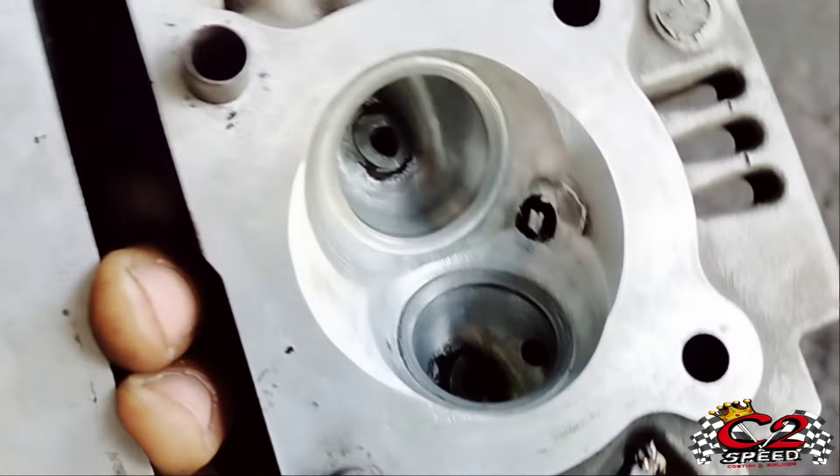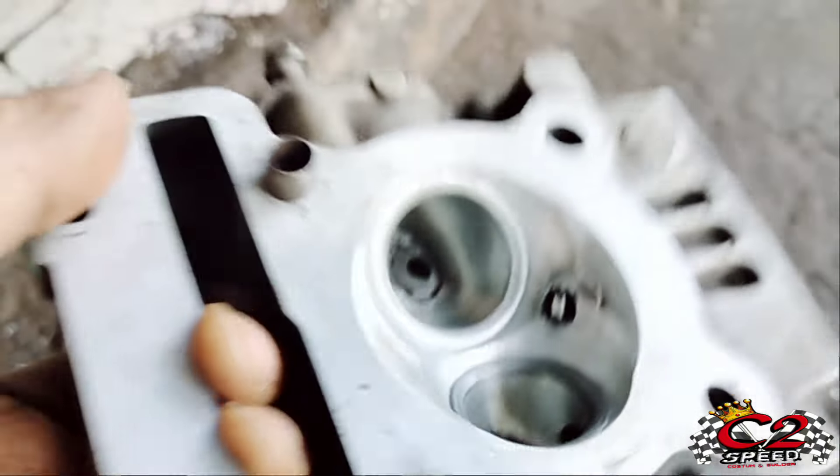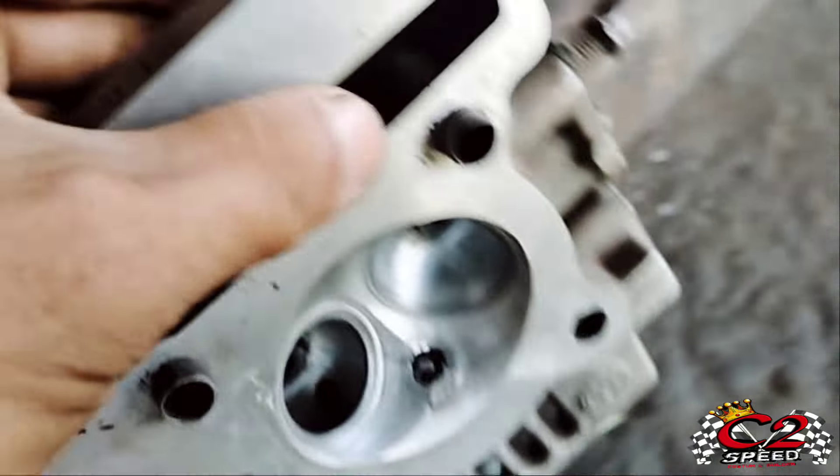Halo, Assalamualaikum warahmatullahi wabarakatuh. Selamat pagi Indonesia ku, selamat berkarya masih di C2 Speed.